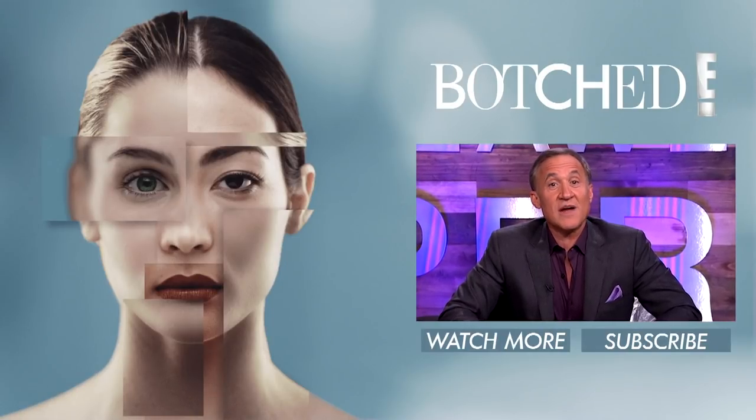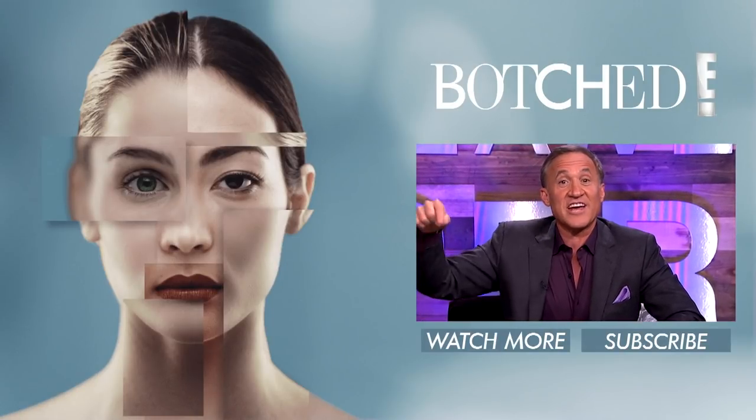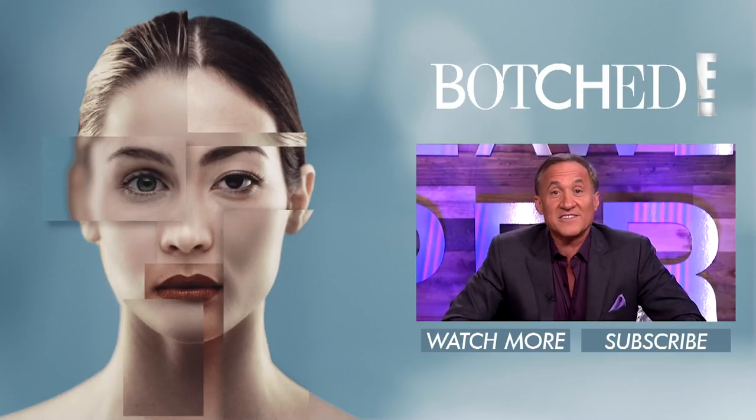Thanks for stopping by. Subscribe to the E! YouTube channel and check out the Botch playlist for more plastic surgery transformations. No need to make an appointment.